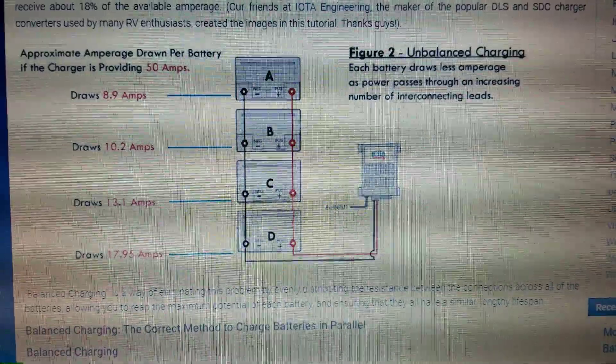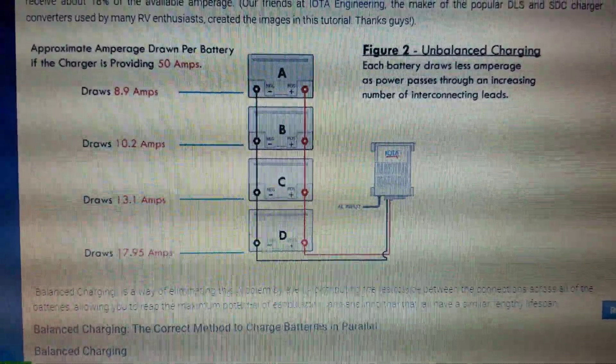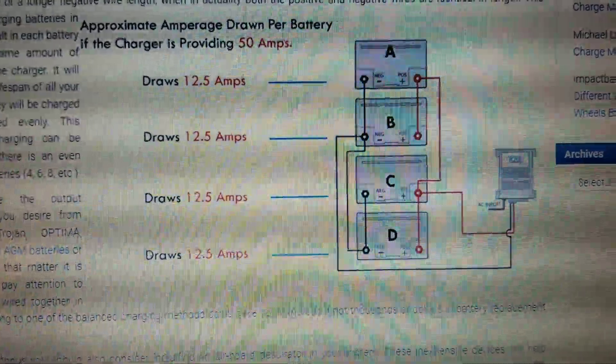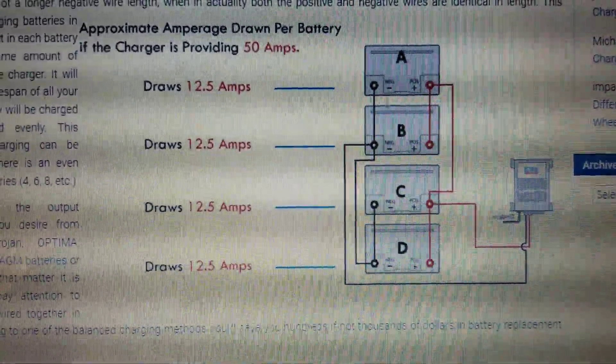And over the lifetime of these batteries, these front batteries would fail before the rear two failed, and they would draw down the rear two batteries, causing their failure prematurely. I think this is what happens to a lot of people — they don't get the full life out of their batteries. Now, here is the proper way to connect four batteries in parallel for proper charging and loading.